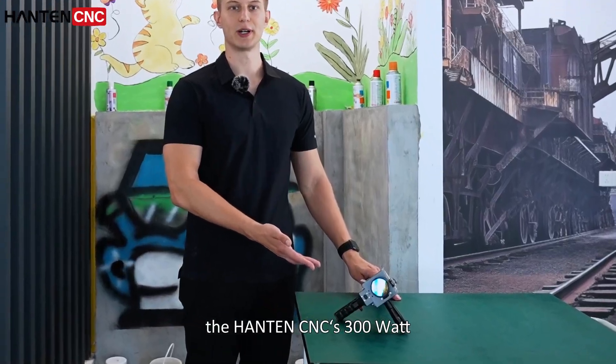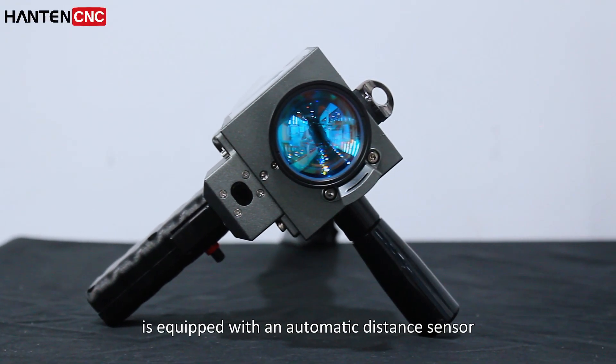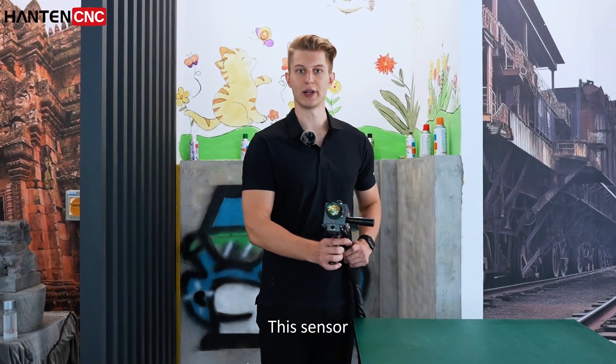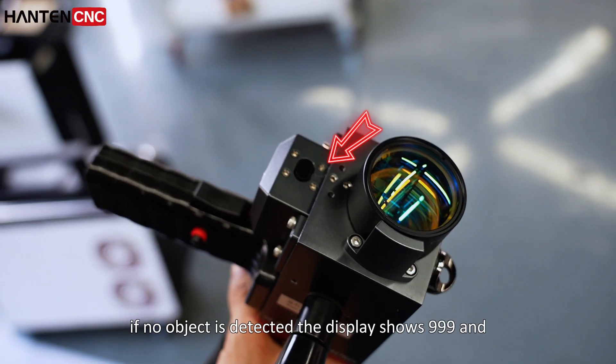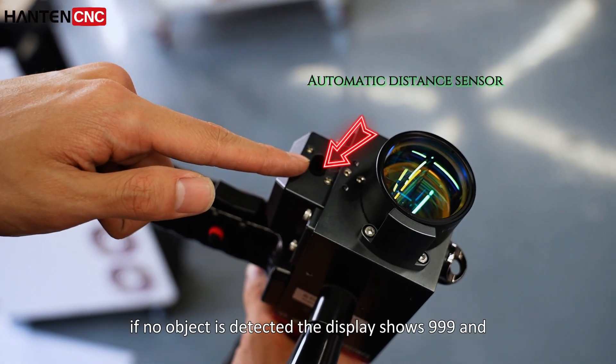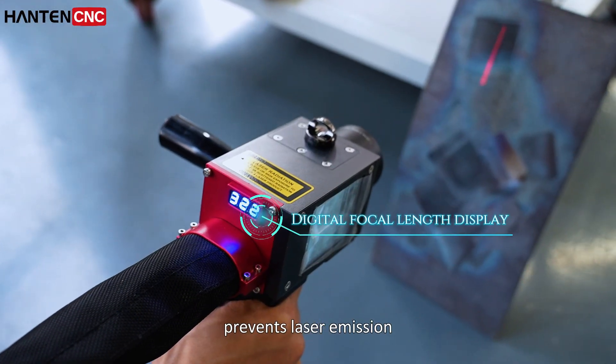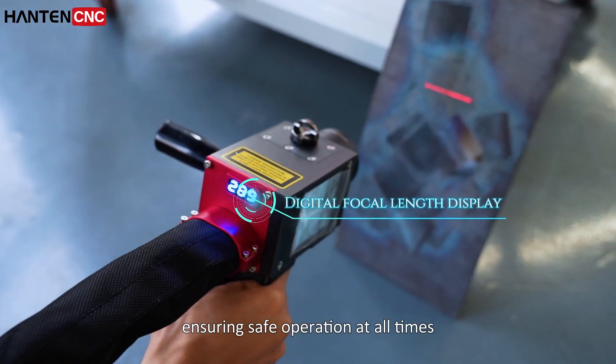The HanTank's 300W Pulse Laser Cleaner is equipped with an automatic distance sensor. This sensor actively detects the distance to the workpiece. If no object is detected, the display shows 999 and prevents laser emission, ensuring safe operation at all times.